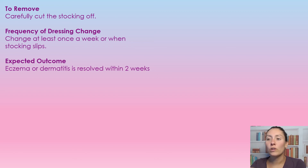Frequency of dressing change: we're going to change this at least once a week, or if the stocking starts to slip and fall down. The expected outcome is that the eczema or dermatitis is resolved within two weeks. If we're using this with compression therapy, the legs may start to slip sooner — after a few days, once the legs are getting smaller and the edema is going down, it does tend to start slipping, so for the first week or so you might have that issue.